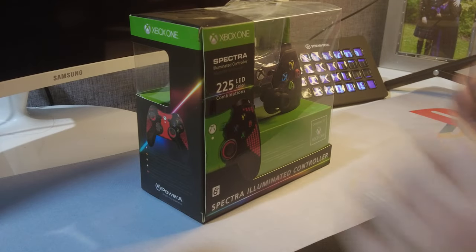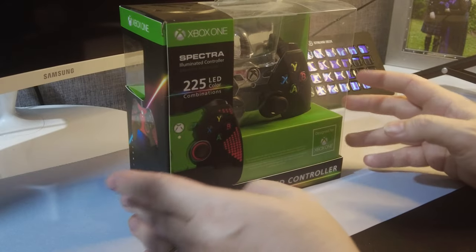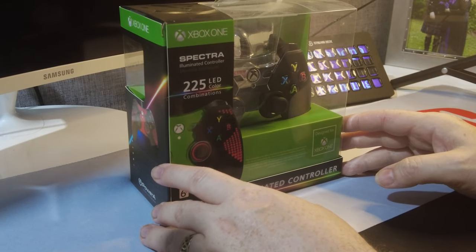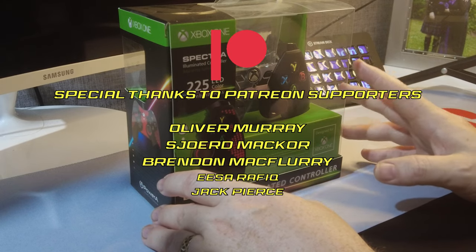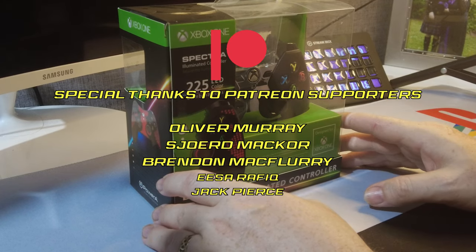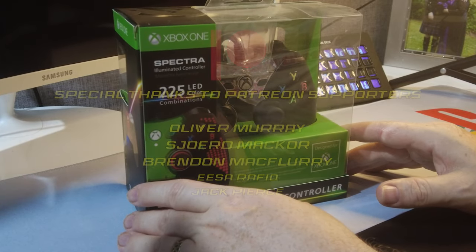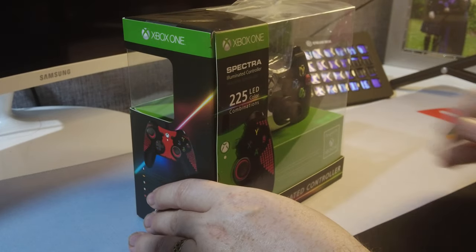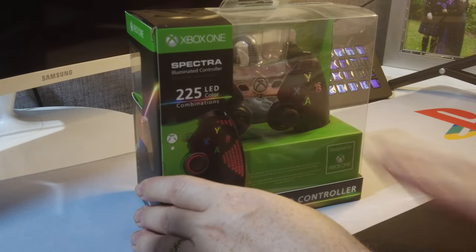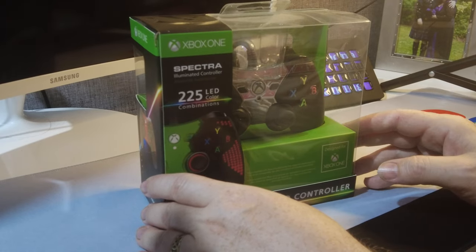Hello friend and welcome back to the channel, or if you're new, welcome — it's nice to have you. Today we're talking about the Spectra controller by PowerA, and if you've been with the channel for a while, you know PowerA is a brand I've got a lot of love for. They do a lot of great controllers. This particular controller is an Xbox One controller retailing for about £35 or more. I picked this one up from Button Bashers but you can get it from pretty much anywhere. There are lots of different variants of the Spectra as well. So let's open it up and find out what it's all about.